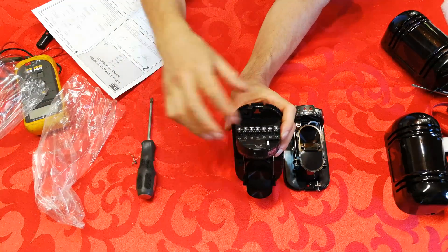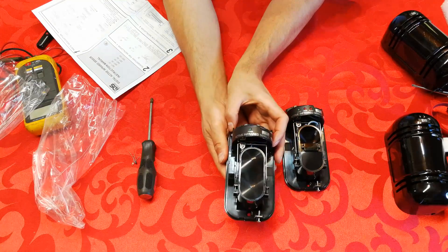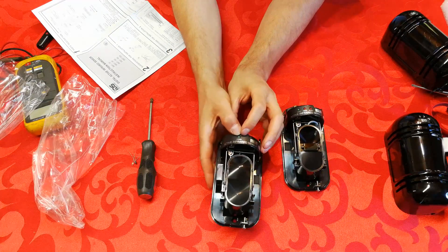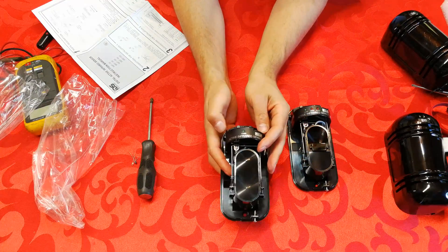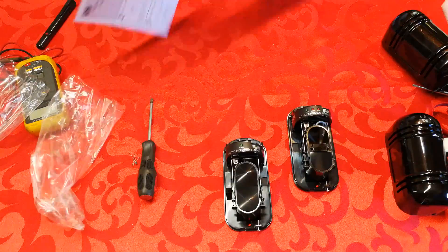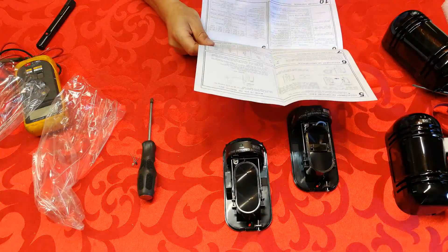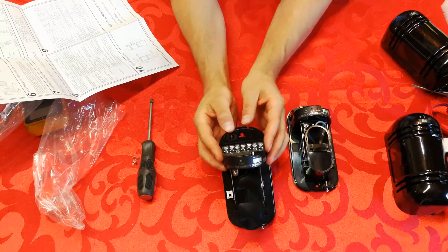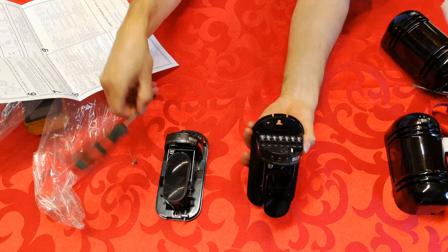There is a tamper switch — if someone tries to open the unit you can set it for an alarm, though most people don't. There's a power light that tells you when voltage is present. The allowable voltage for this IDS version is 12 to 28 volts — quite a large range. That covers the sender.